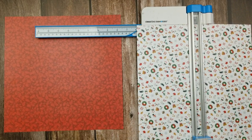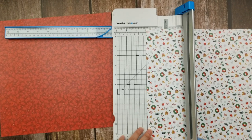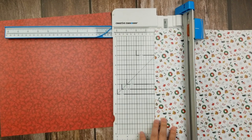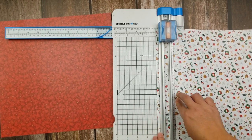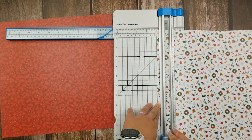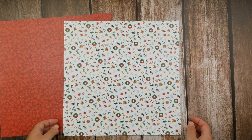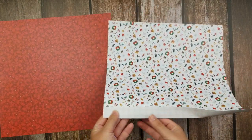So once you've got your six-inch line scored, I want you to slide your paper down and do a two-inch line. Then you're going to repeat one more time at the one-inch mark. Now that you've scored your three lines at six, two, and one, you can put your trimmer aside. You're not going to need it anymore. Now you're going to take your paper and just follow those lines that you scored and complete the folds.